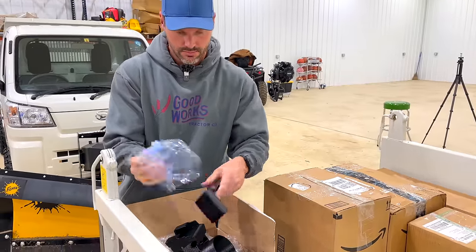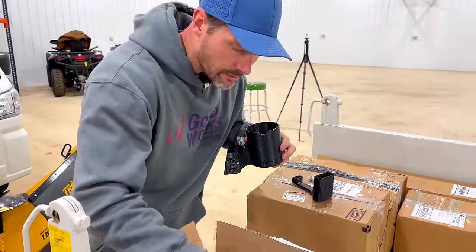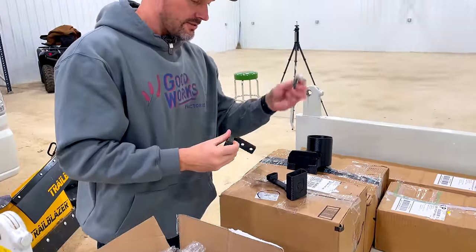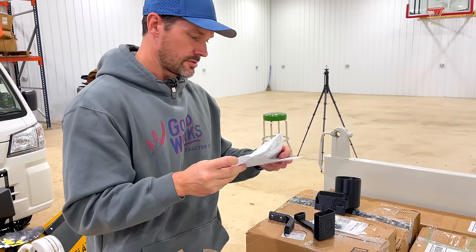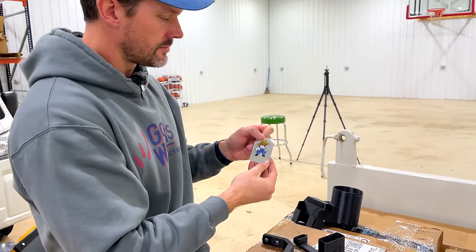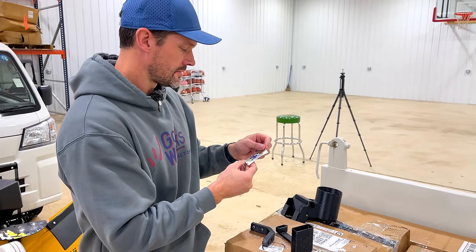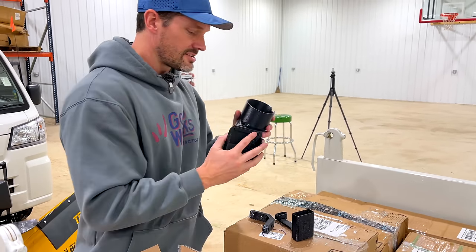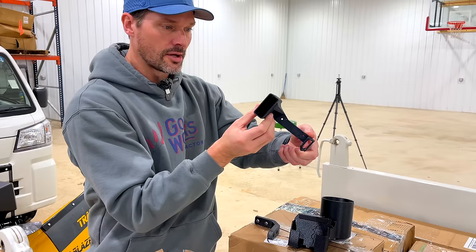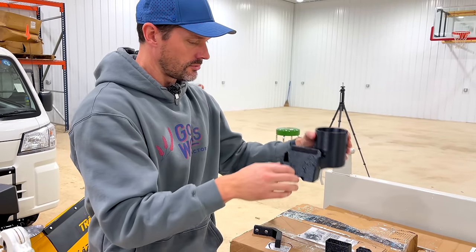Oh, lots of stuff going on here - this one has some hardware with it too. Here's a little piece of paper - FarmSip Supreme - and you get a little sticker with a little fox creature. This other version has some additional brackets going on. It looks like it's going to hold something in here - I believe this part is for a cell phone holder.